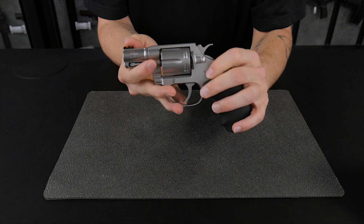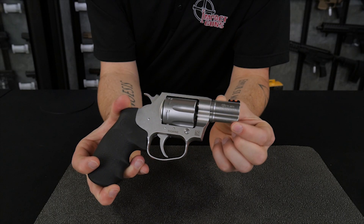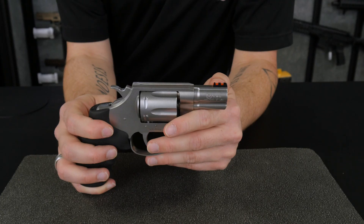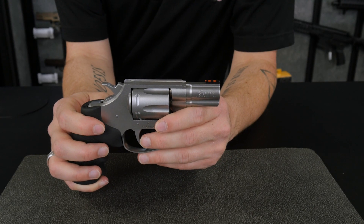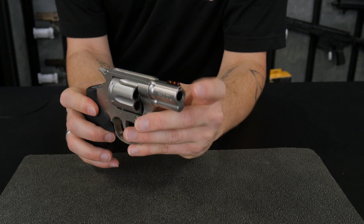However, the new model is now Plus-P safe thanks to its all-steel construction. It has a two-inch barrel that tapers up from the frame more smoothly than the older model, making it easier to holster and prevent snagging. It also has a fiber optic front sight that's easily changeable by the user just by loosening the front screw, and the sight will remove easily.